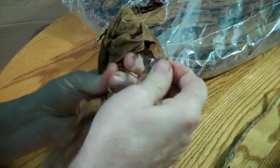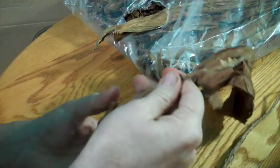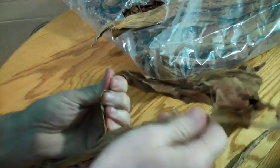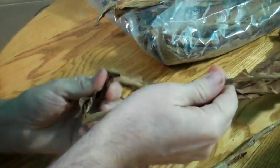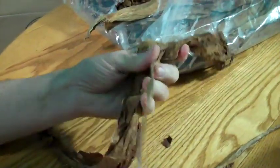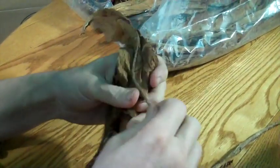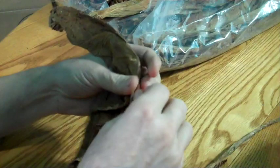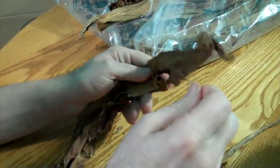I need 600 grams of leaves, but by the time I grind them and everything, it dries out and loses weight. So I need to shred at least 650 grams of leaves in order to make three jars — three pints of chew.